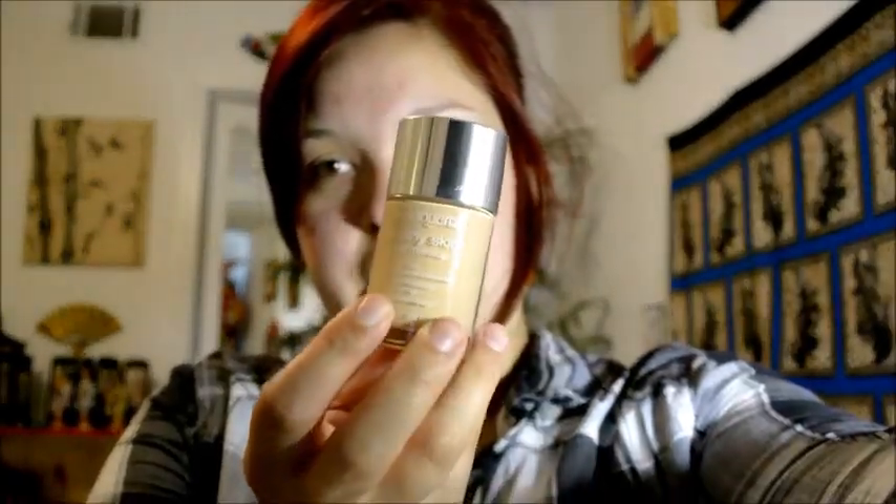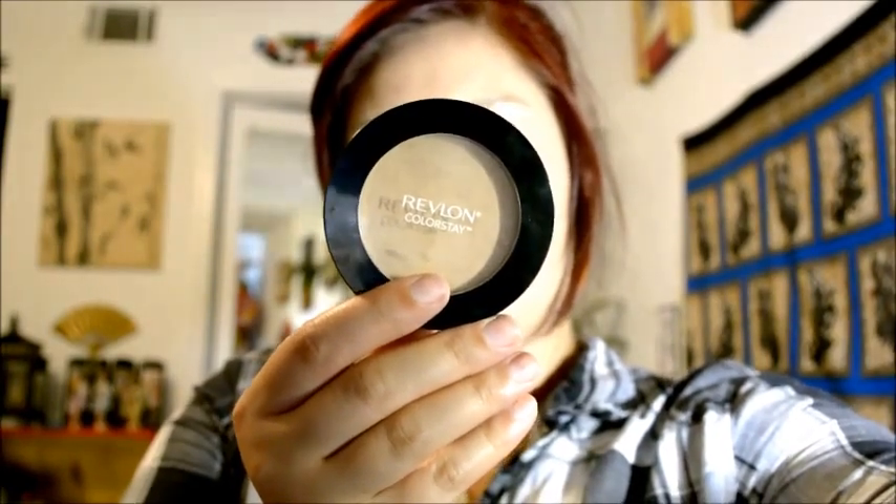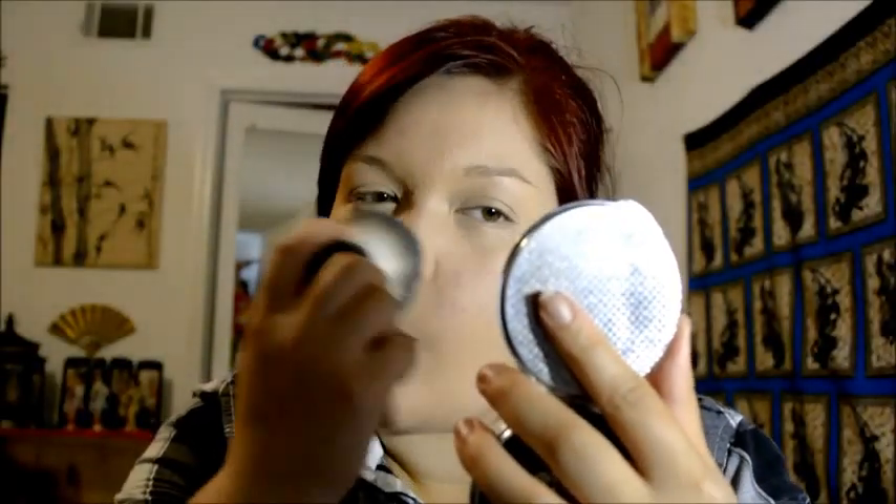Now that everything's kind of dried up a little bit, the Neutrogena Healthy Skin Liquid Foundation in Classic Ivory is what I'm using. Pull a little bit onto your hand, then take your Kabuki brush, dab it in, and just start spreading it around. After that, just take a little concealer brush and smooth yourself out. Now that I've got the liquid foundation on, we're going to take the Kabuki brush again — I've got a pressed powder foundation, the Revlon Colorstay in Light Medium. Dab that on right on top of everything else. Foundation's done.